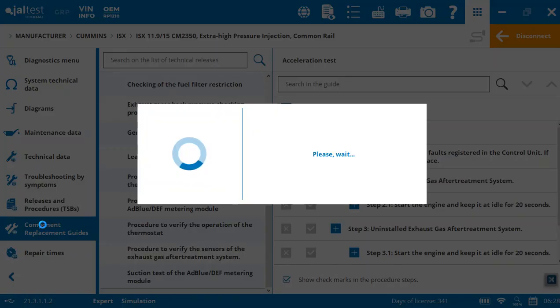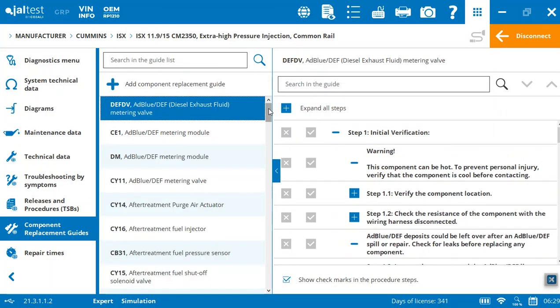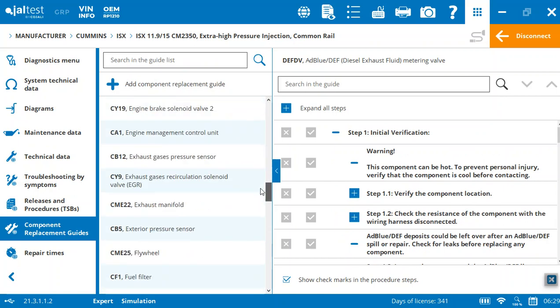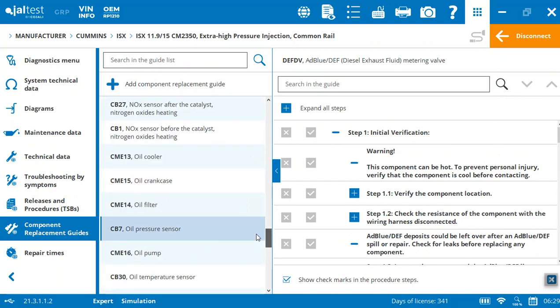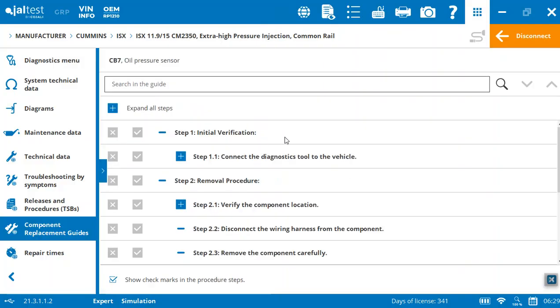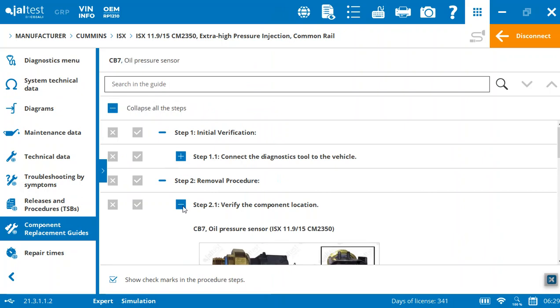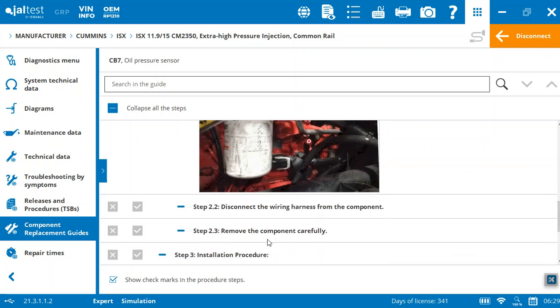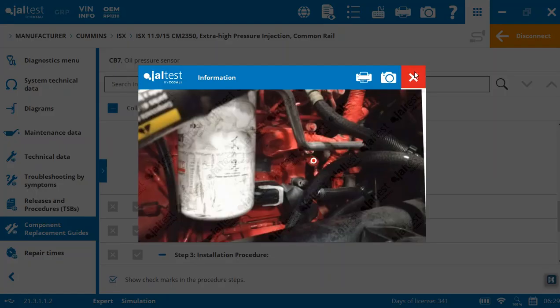Component replacement guides — you've got all the different modules, and on the left-hand side you can see how many component replacement guides there are; it's quite extensive. Let's click on the oil pressure sensor as an example. Connect the tool, verify the location — here's the oil sensor showing us specifically what it is. Disconnect the wiring harness, remove — this one is obviously a very simple one to do, but in many cases that's not the case. Having step-by-step directions with nice visuals makes it easy to find what you're working on.